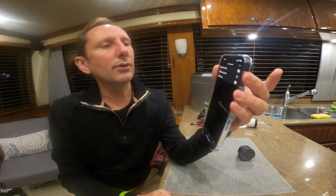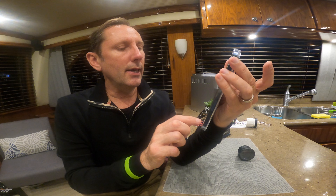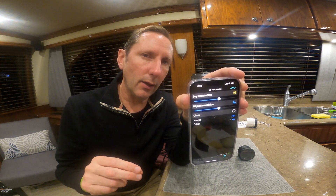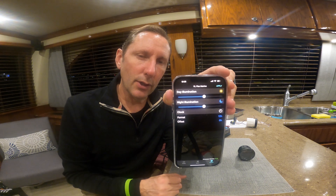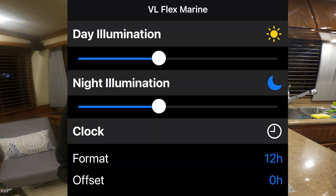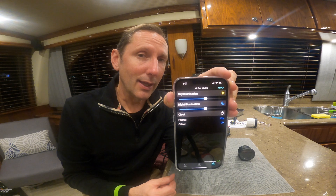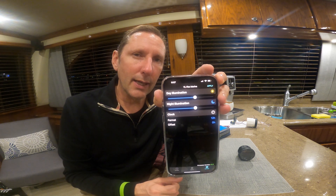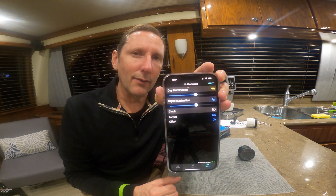One other piece: it does have settings for whether you use the resistive input, IBS, or frequency. It also has a wire where, if you have illumination for day and night on your helm, you can trigger that through one of the inputs on the wiring harness. In settings you can adjust the brightness for daytime and nighttime. It also has the clock and you can set it to 12-hour or 24-hour format, with an offset for daylight savings time.